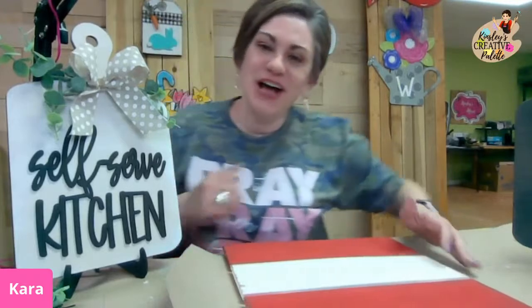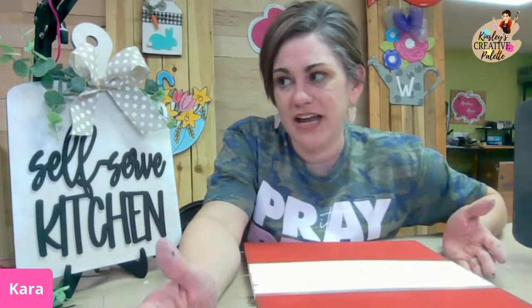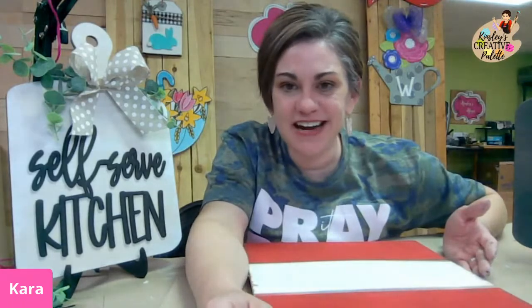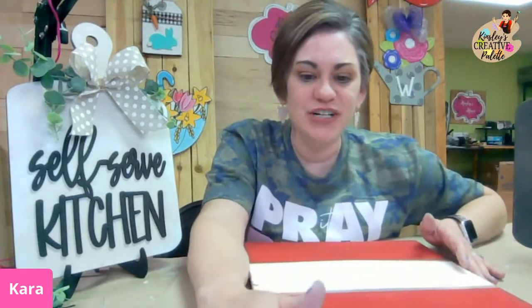I love y'all. I hope y'all have a fabulous day. I am so glad y'all joined me tonight. Again, please share this with your friends — we would love to have your friends join us for the next craft workshop. I hope y'all have a fabulous day. See y'all later. Bye, friends. Thank you.